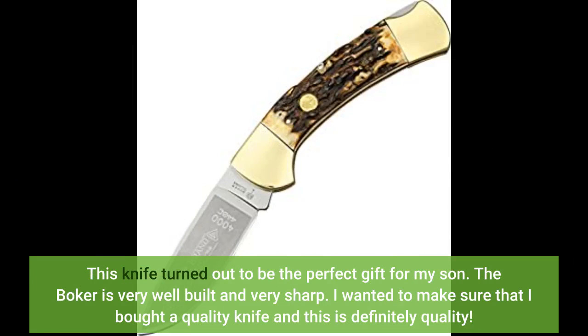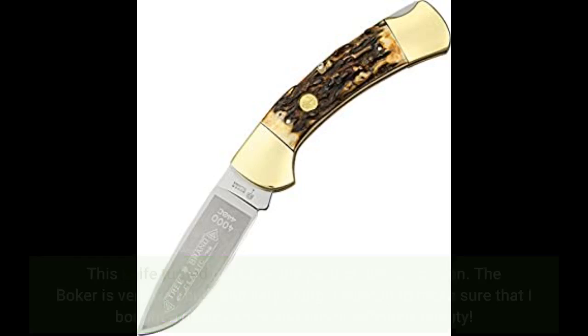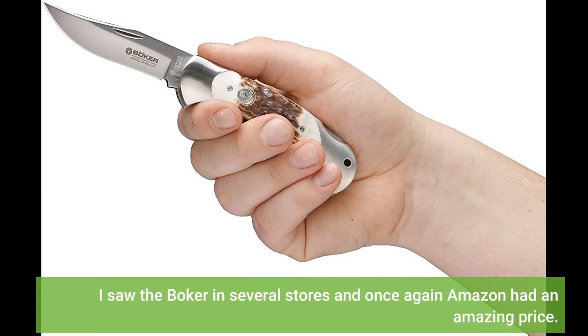This knife turned out to be the perfect gift for my son. The Bowie is very well built and very sharp. I wanted to make sure that I bought a quality knife, and this is definitely quality. I saw the Bowie in several stores, and once again Amazon had an amazing price.